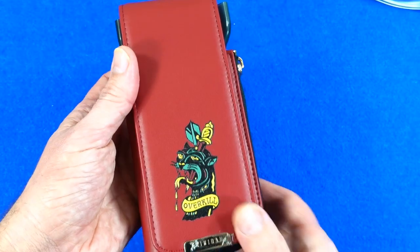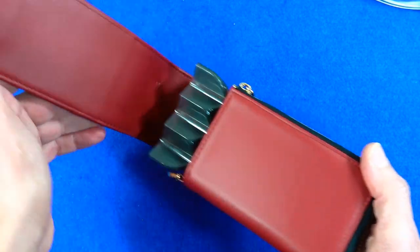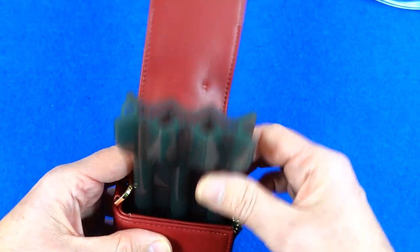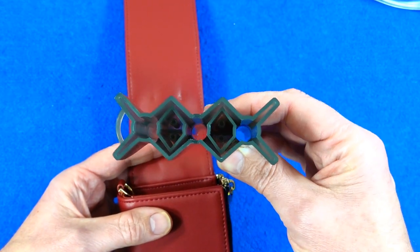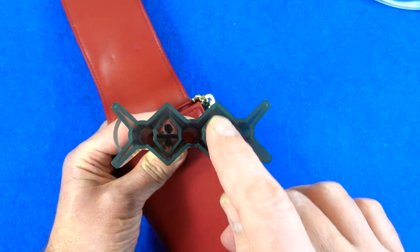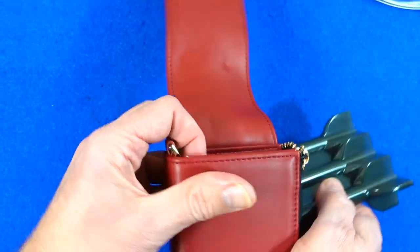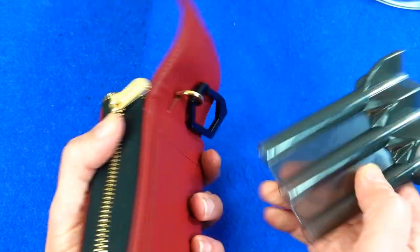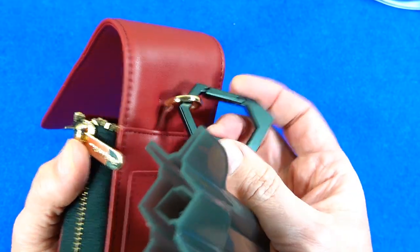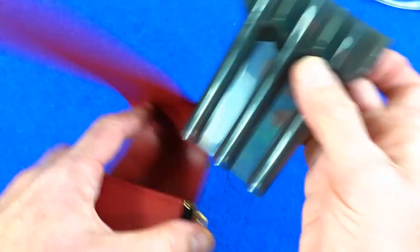So it's got a magnetic closure there on that flap, which opens up, and inside you've got the Yori box which allows you to put a fully assembled set of darts in. And you can see those two little round things — that's for putting your soft tips on. There's a D-loop at the side, and there's also a big chunky carabiner on the back with the Trinidad logo on it.